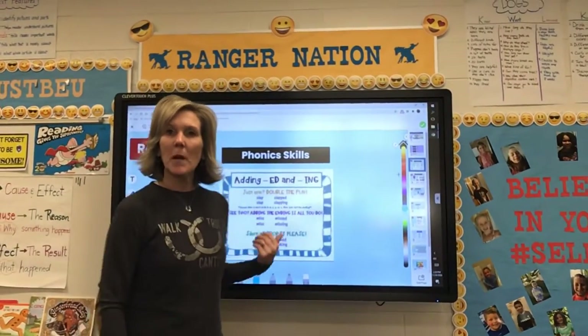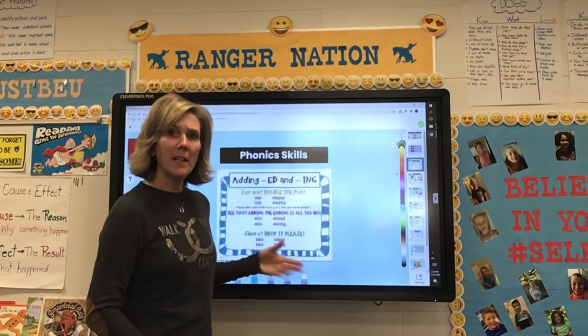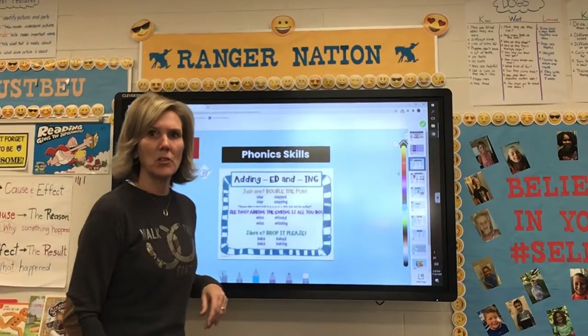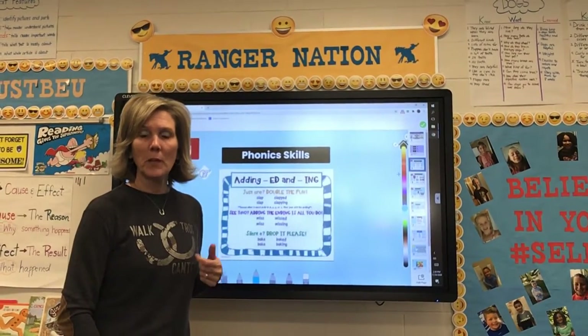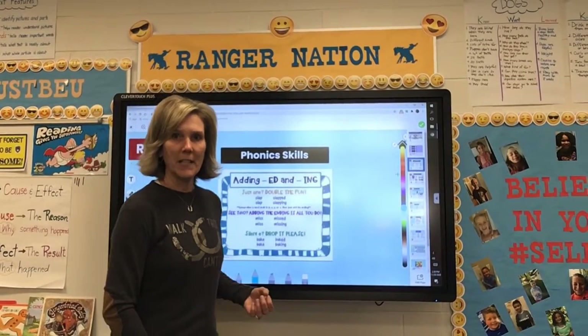Welcome to the virtual classroom. I'm also going to introduce to you our phonics skills for the week. Instead of doing a Seesaw activity, I went ahead and posted a chart so that you could look at it while you're doing your homework, in case you had problems or questions on whether you need to double the letter or not.